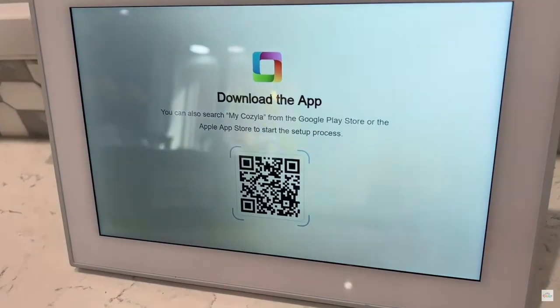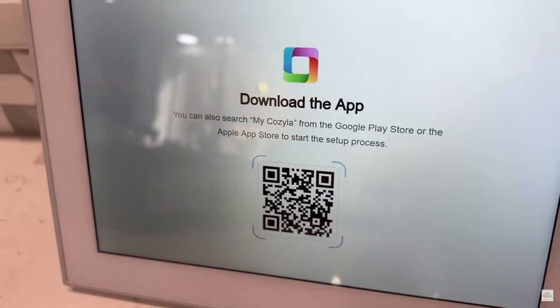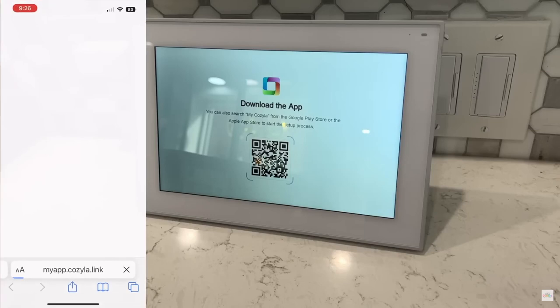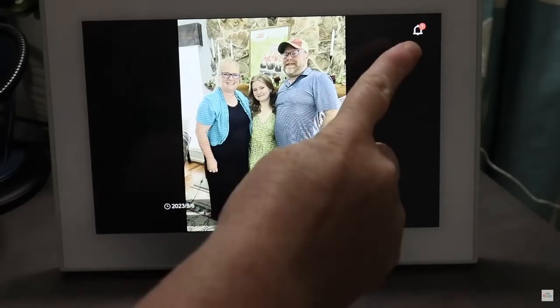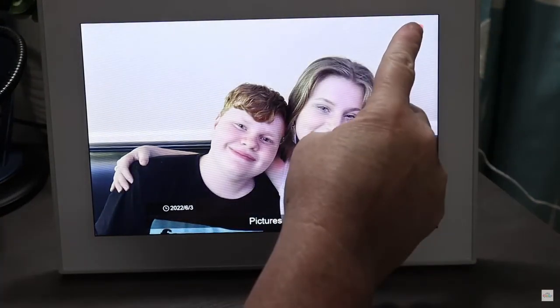Once you've got your frame placed where you want it, the setup is a breeze. A QR code will pop up on that digital frame. You simply scan it with your phone and it'll prompt you to download the app. Once the app is downloaded, just go through the prompts to get it set up. One of the steps is to create a username for a unique email address. This is one of the features of the frame — this email address is something you can give to friends, neighbors, and family members, and they can send photos directly to your frame.